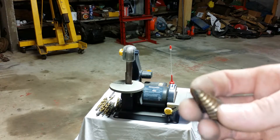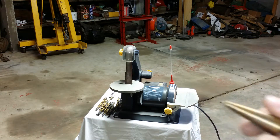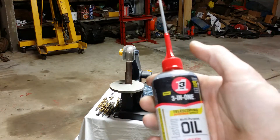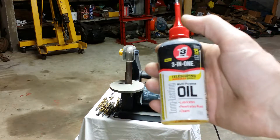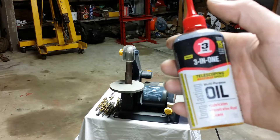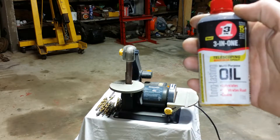You want to make sure you're always lubing these lots when you're running them, along with any other drill when you're cutting steel. I really like this good old three-in-one oil — it works great for lube, and it also protects your drill bits against rusting. If you allow your drill bits to rust, it's going to cause them to not perform as well, because the rust is going to pit the cutting edge.